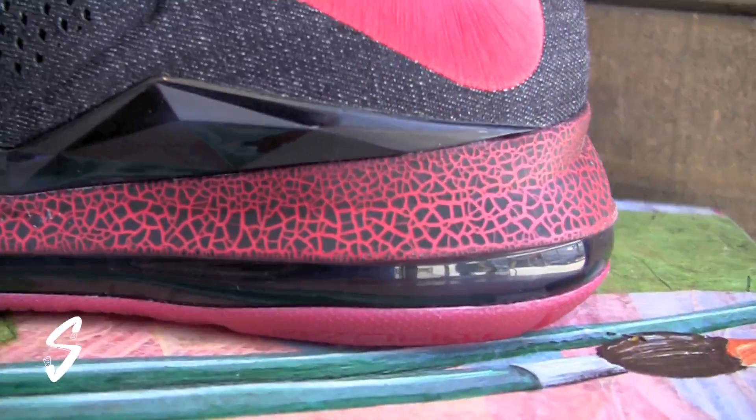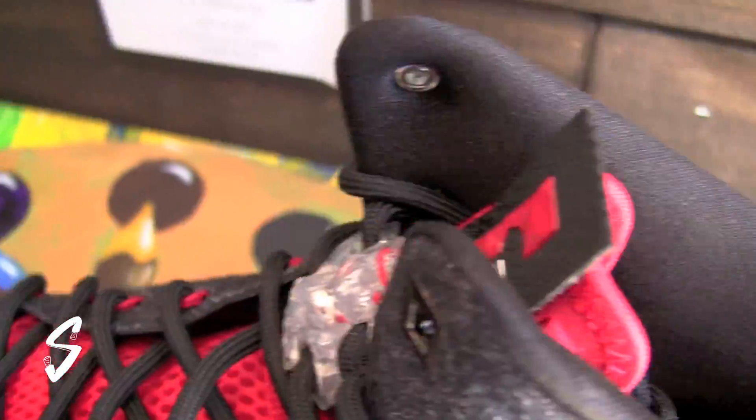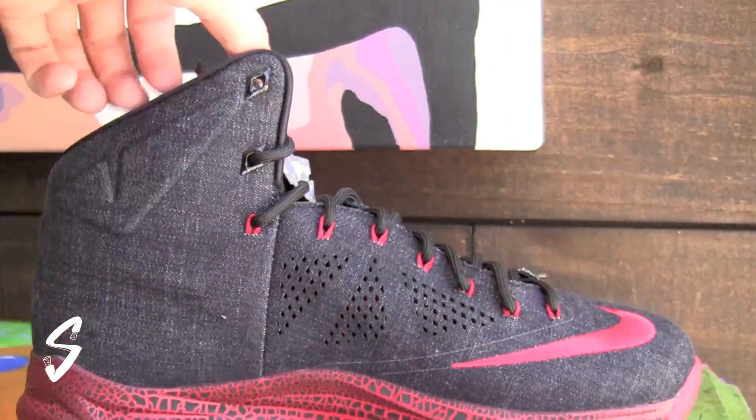What's good everyone, it's George back again at the Archives in South Florida to show you guys the black denim, like the bronzes. Let's get into it.